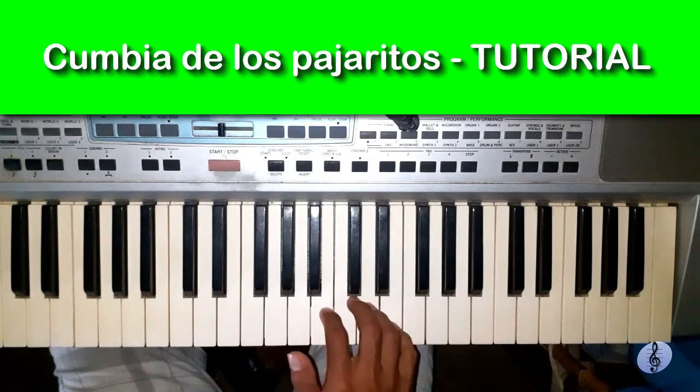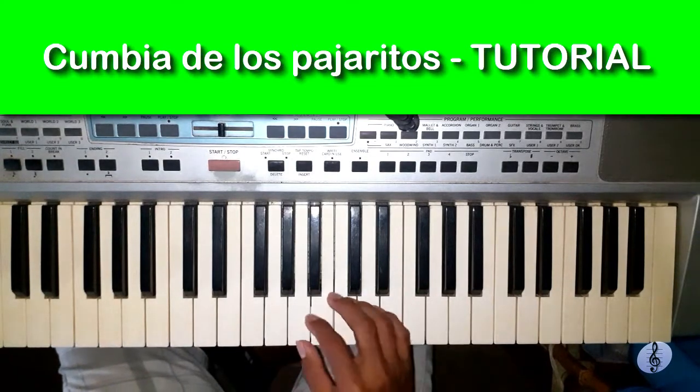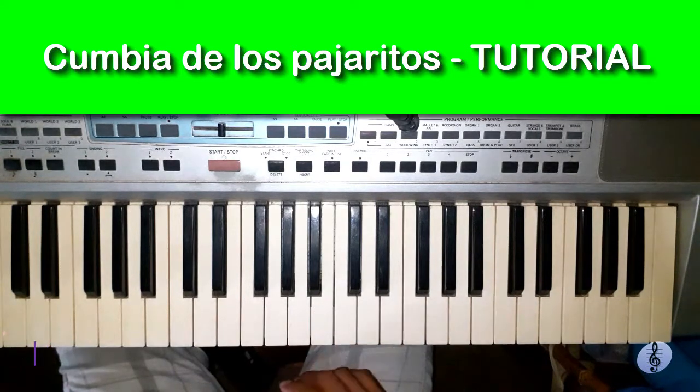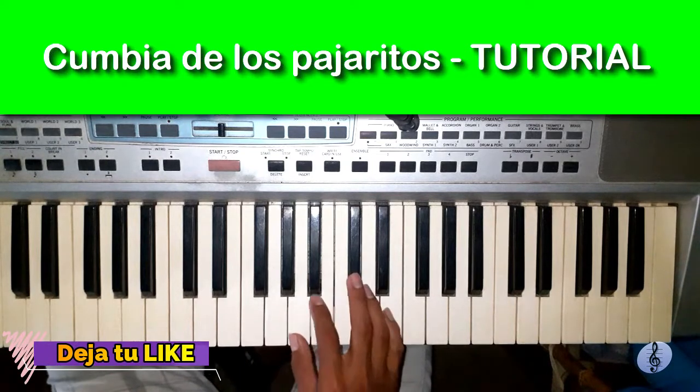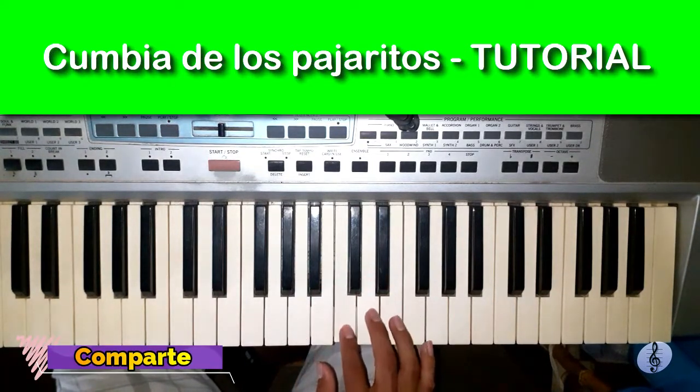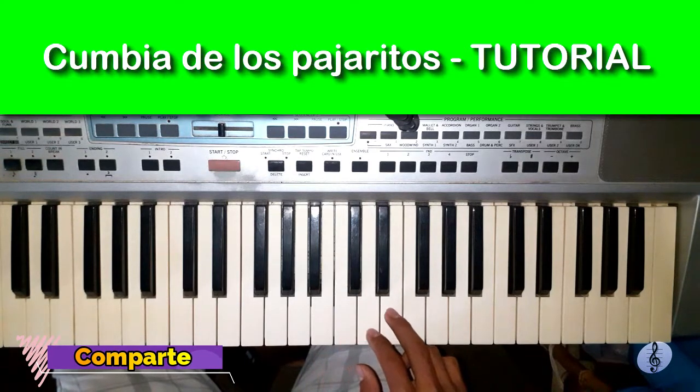We are going to start with the following. We are going to start with four chords on the notes Do, Re, Mi — four chords.